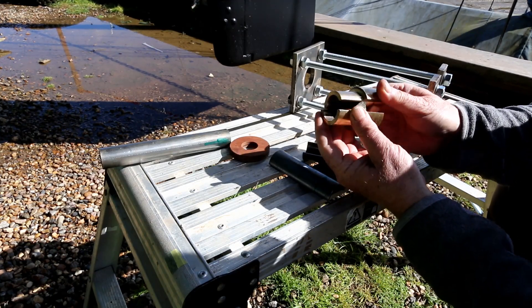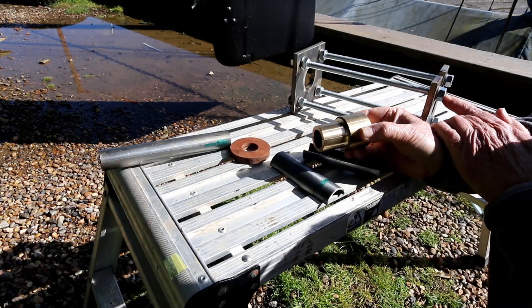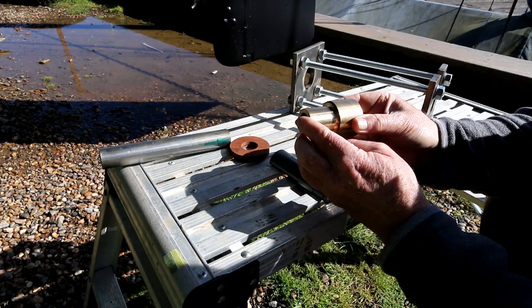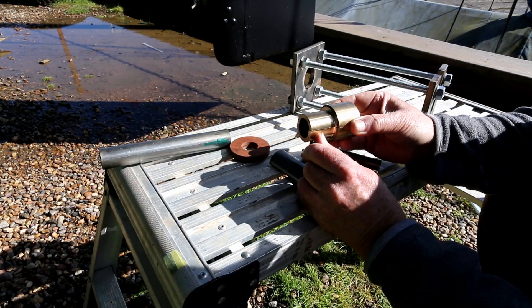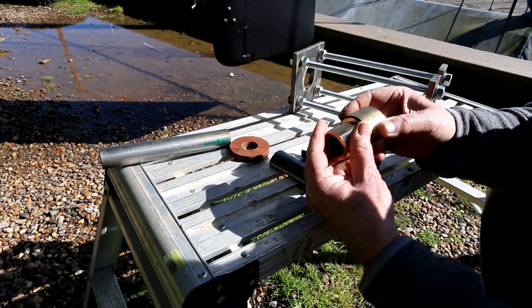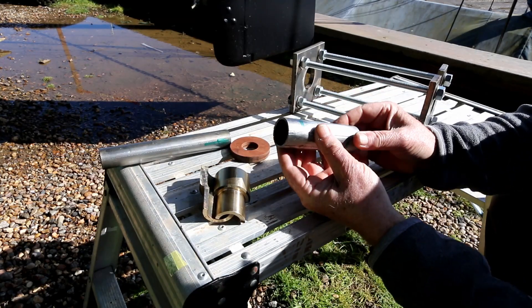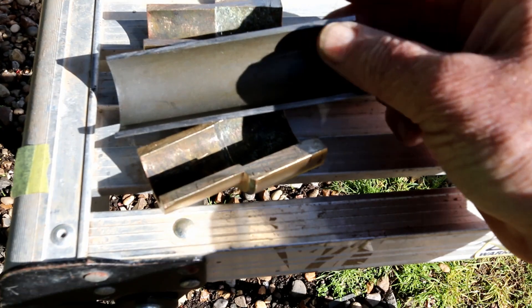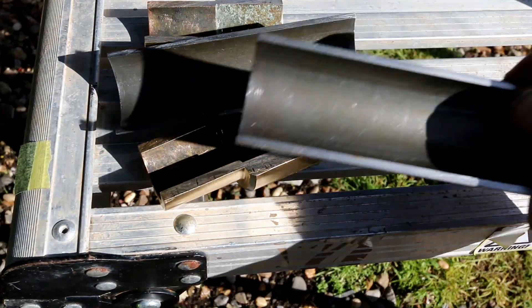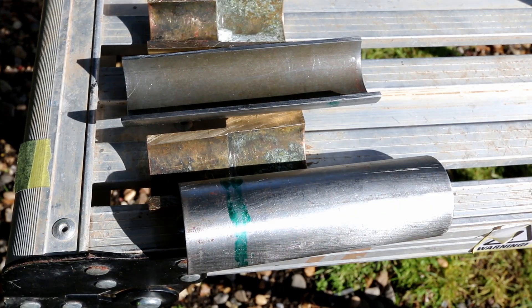Basically, once you get it assembled you put a tie wrap around it and then gently adjust these bolts up — that will push in. We only went in about that far just to get the cutlass bearing moving. Once it was moving we backed off and replaced it with this, which is just mild steel. It has been turned square at either end because if you're pushing at an angle you'll be tending to try and twist the bearing and it may stick.